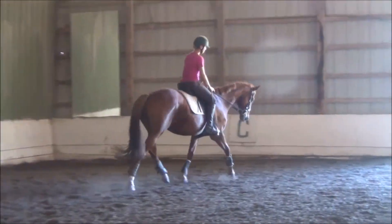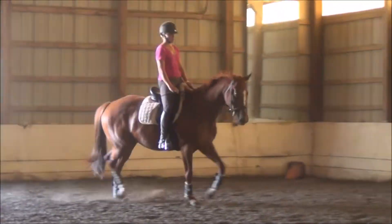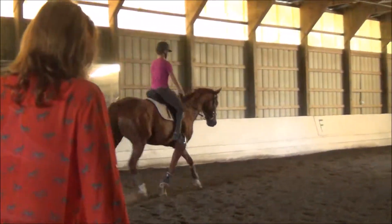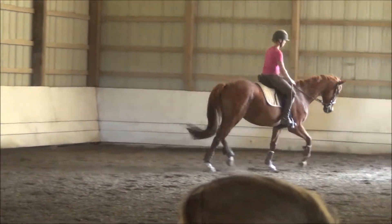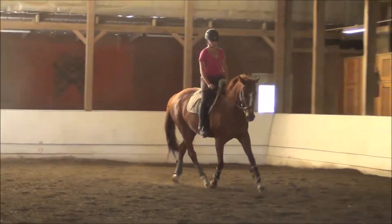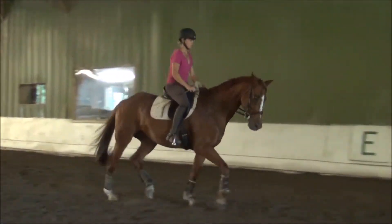She goes from one side to the other a little bit. So your job is to keep the contact nice and straight. Outside rein — keep it, keep it. Yes, there it is. And now the next long side like this, you're going to go quarter line. When you get her nice and straight, you're going to push her off your right leg, keeping her totally straight to the wall. So straight — keep her straight, push her to the wall.